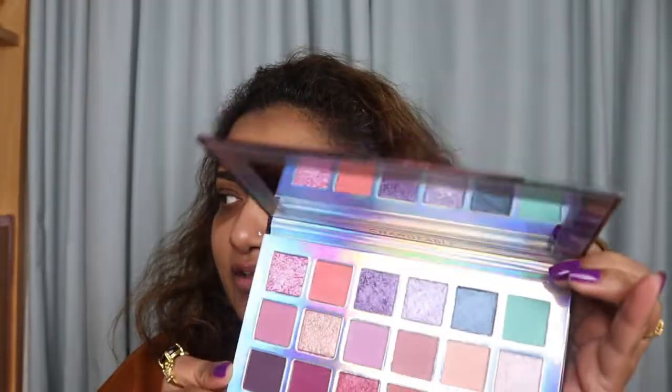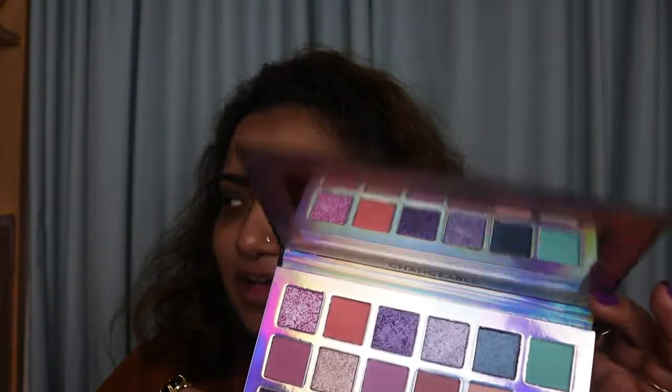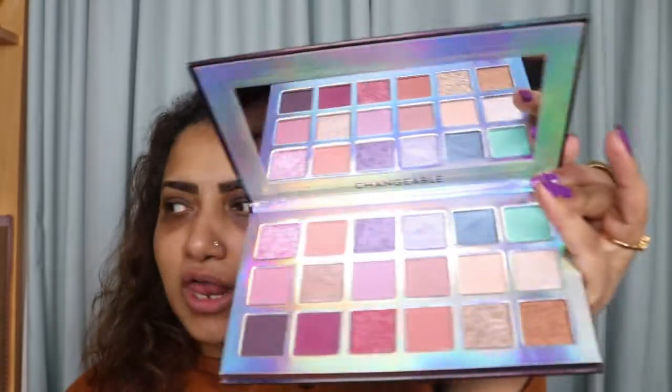The mirror is really good and nice — you can do your makeup in this mirror. This was about ten or eleven dollars — I don't exactly remember but I will post the link below. It's cheaper than the actual Huda palette, so you get the same colors for less. I'll just do a little bit of swatching.